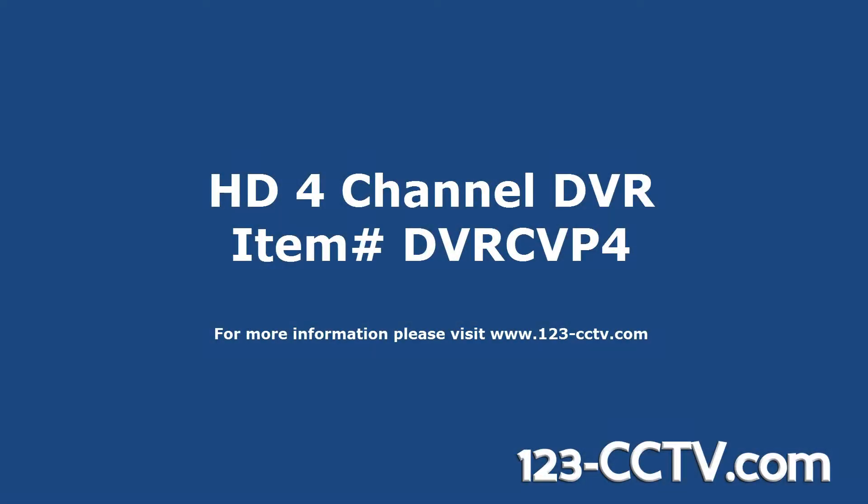This video provides an overview of the HD 4-channel DVR from 123CCTV.